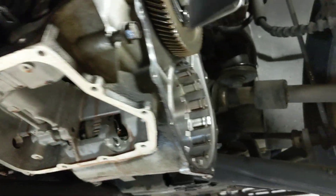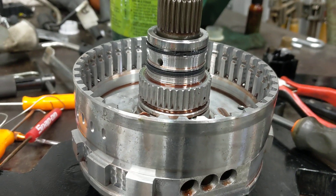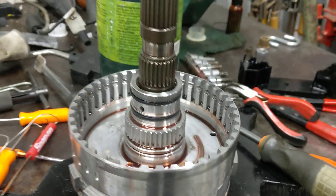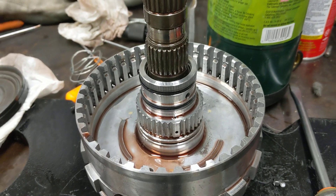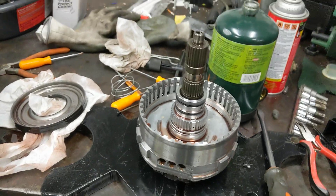I've got a short list of things to order: valve body gasket. I think all my clutch clearances were good — I'll check those again, and then I'll get a new apply piston. I'm going to go ahead and get the updated version of this low drum, put everything back together, and keep our fingers crossed. Wish me luck.